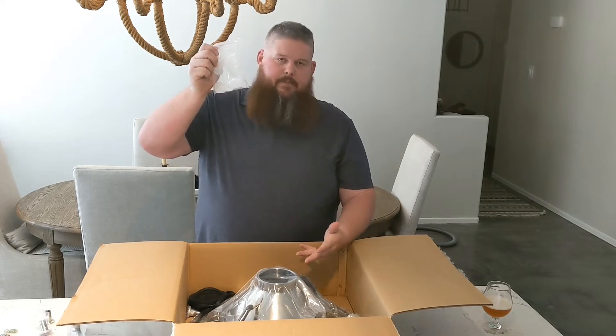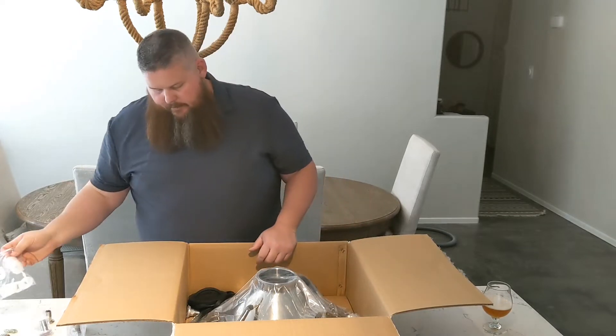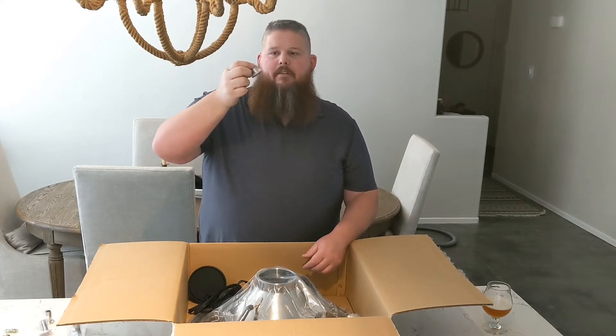A bunch of tri-clamp gaskets — might as well have them. They're relatively expensive. And I got the MPT male to tri-clamp fitting for my new sparge water setup. Let's see how that works.